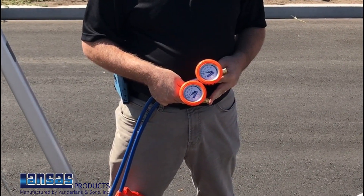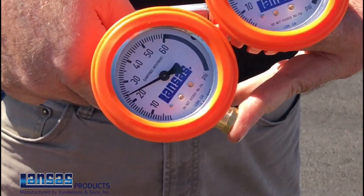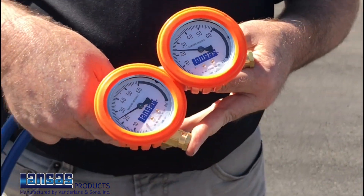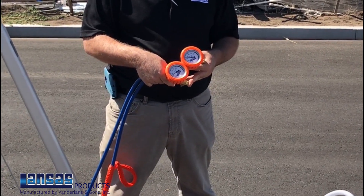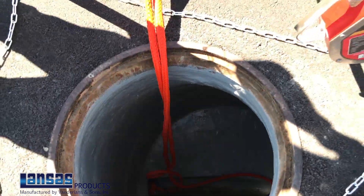We've got both of our plugs installed in the bottom of the manhole. We have both of them inflated. The required inflation pressure is 25 psi. We are at 25 psi. We're physically ready now to go ahead and start installing the vacuum testing test head and to do the vacuum test on the manhole.